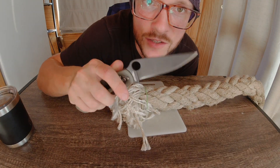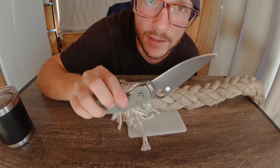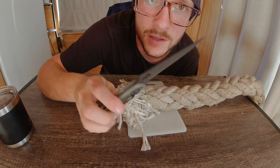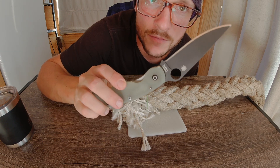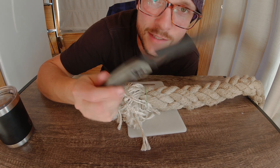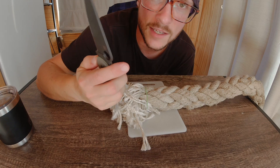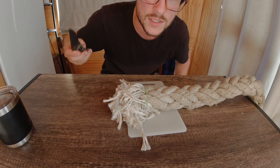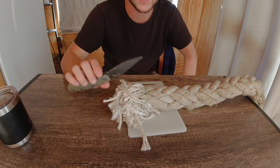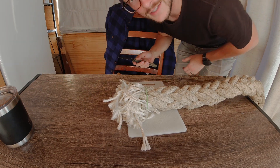I should mention this is 250 grit sharpened, and stropped very lightly with some Mother's Mag auto polish on a flat denim strop. It was sharpened on an Easy Lap diamond plate — similar to a DMT or an Atoma. So very basic edge, only one stone. It started out in the 250 range of best numbers.